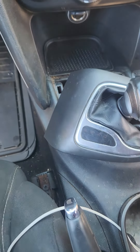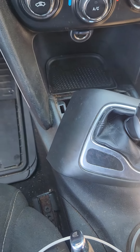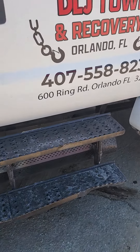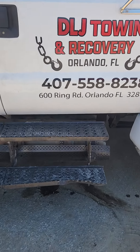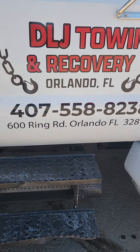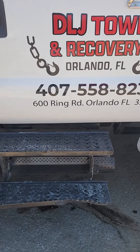DLJ Total Roadside Assistance in Orlando — this is what we do. I hope you enjoy that one. This is for the newbies out there. No worries, no problem, we got you, Central Florida. 475-588-238. Dodge Dart neutral — this is how we do it. Thank you.